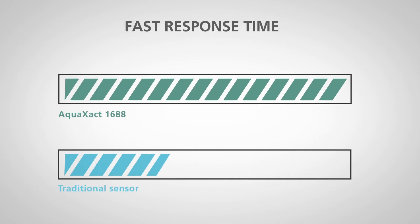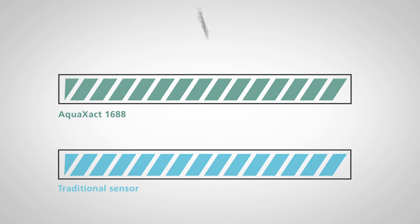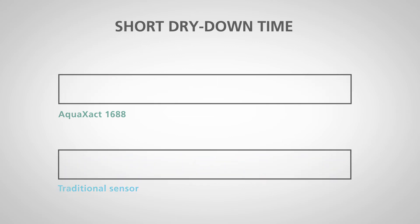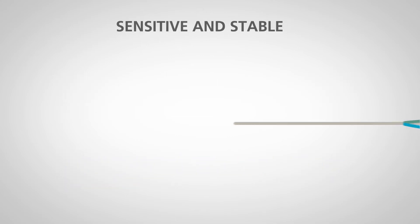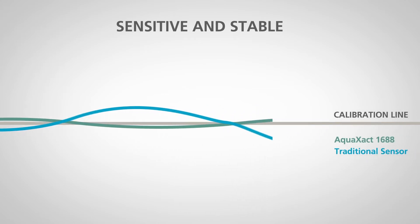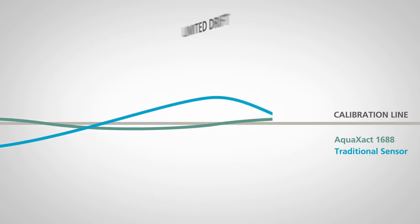This means it has a faster response than rival sensors and a much shorter dry down time to get your process back online quickly. The Aqua Exact 1688 is also much more sensitive and stable than competitor technologies.